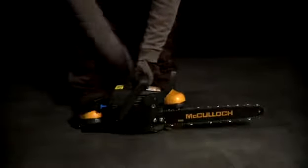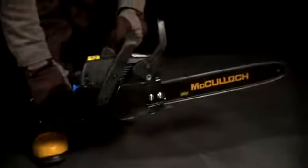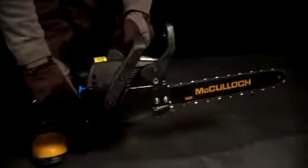Pull the starting cord until the engine fires, then move the choke to the half position and pull the cord once more. When the engine starts, let it idle for about ten seconds. Disengage the brake, then operate the throttle lever and the choke will automatically switch to the run position.